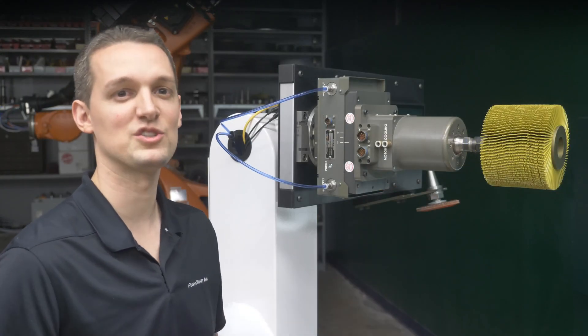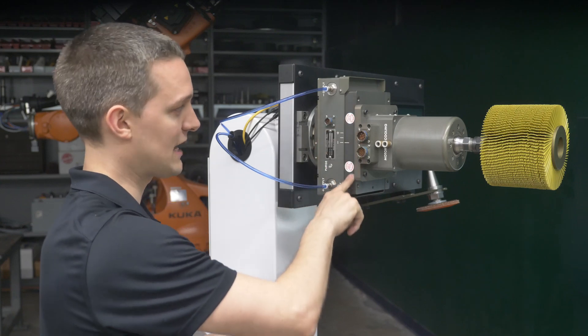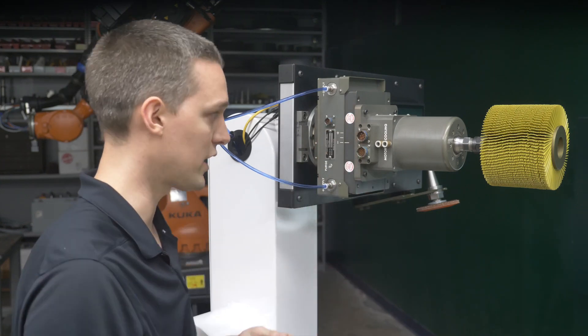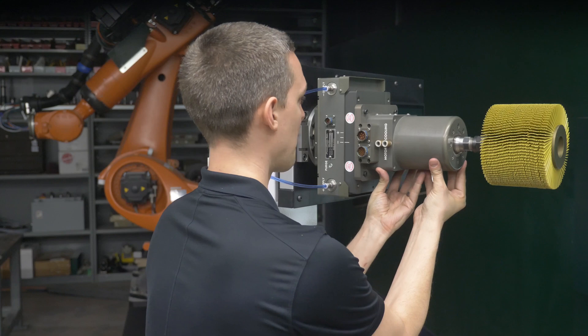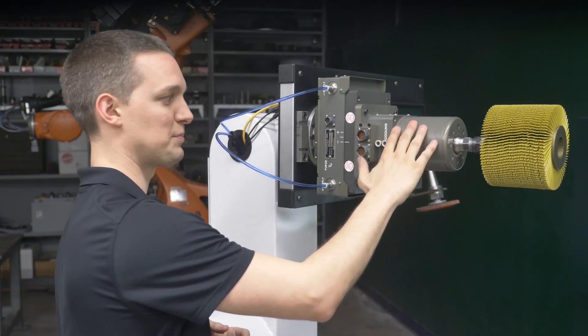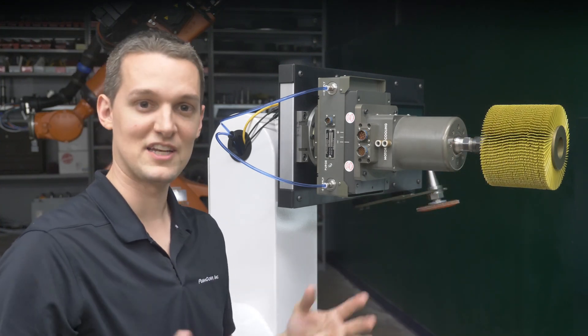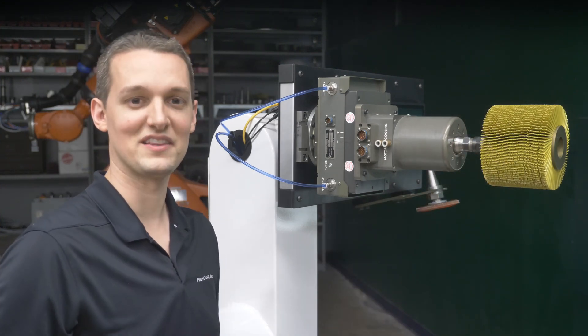Let's take a look at the factors involved in setting your desired force. If your carriage will be horizontal to the ground, you don't need to know it, but otherwise you'll need to know the payload of the carriage on your compliance device. That includes the spindle, any cables or brackets, and your media. The best method to determine the payload is with a calibrated load cell.